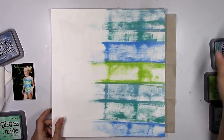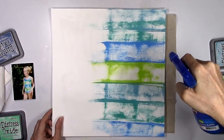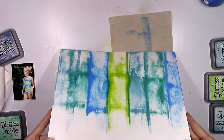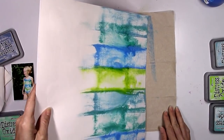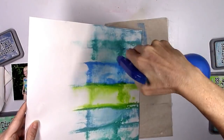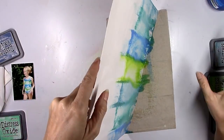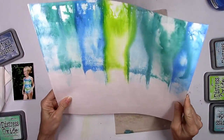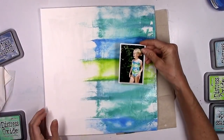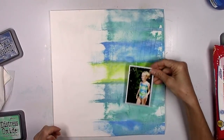Now I did want to do one thing that I don't wind up being able to do. I'm going to spritz this with water because you know how the distress oxides react so beautifully with water. I just wanted to let these blend and run and soften up, but I didn't want the colors to blend all together because I wanted it to still look like stripes. So I just spritzed, turned the paper, and let it soften up a little bit.